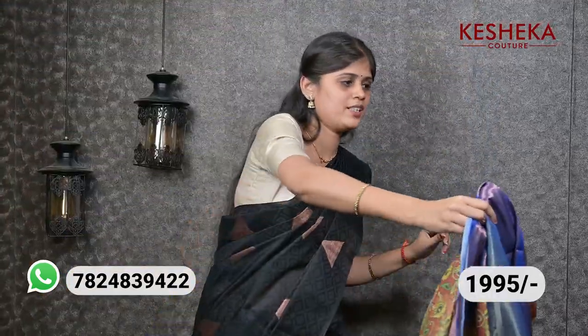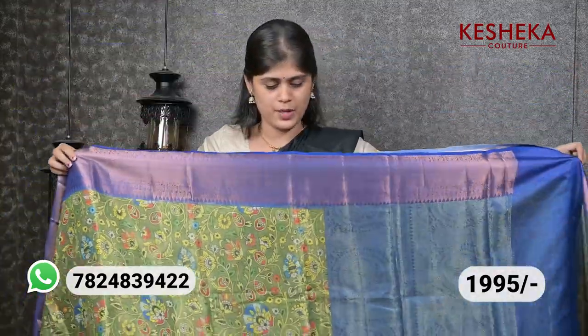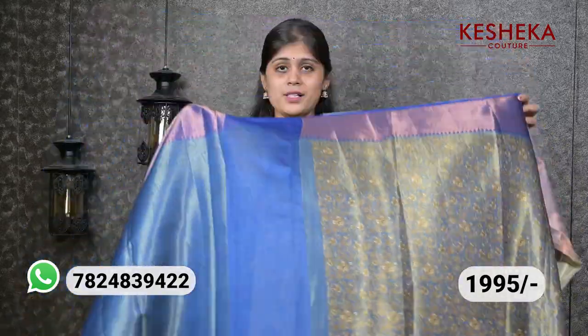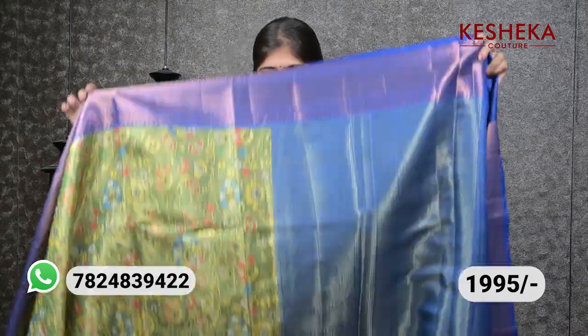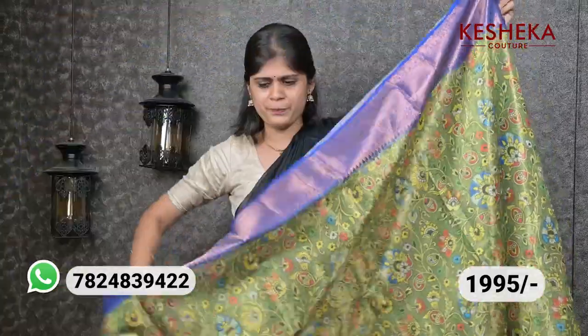Such a pretty one. The last combination color — the border is dark blue color, and this is the pallu and the blouse, which is very amazing. The price is 1995. This is all over the body — very beautiful. You can see the multi colors and the perfect outfit.